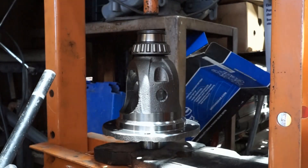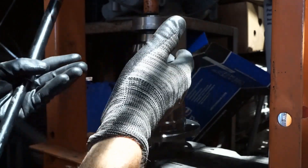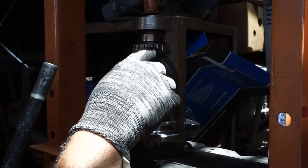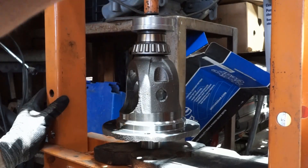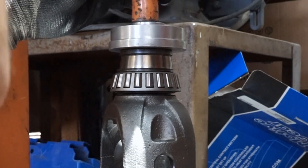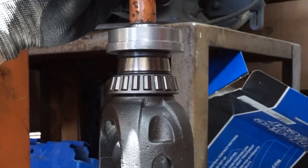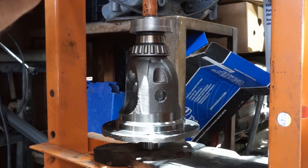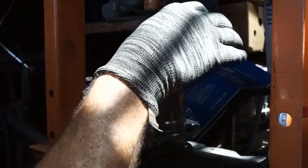Put that baby right on there — this should push it down the rest of the way. It puts the pressure on the inside of the bearing, not on the outside cage, because you don't want to press on that outside cage. You run a risk of eroding a nice bearing. There it goes — you can see it going down the rest of the way, nice and snug. You don't have to overdo it. This press puts out more power than you think.